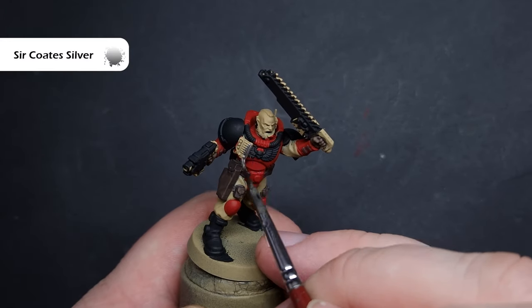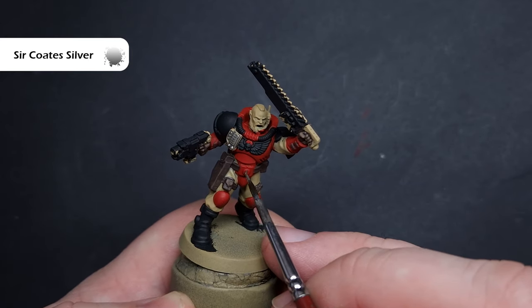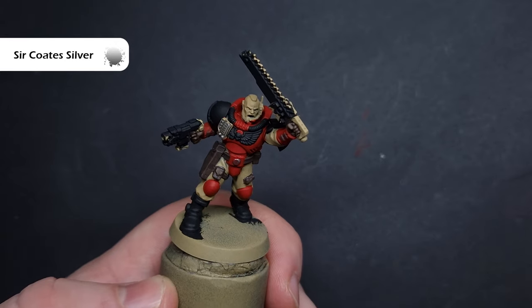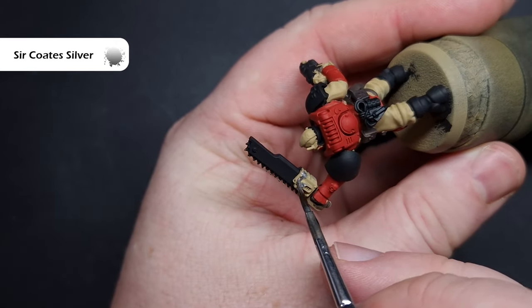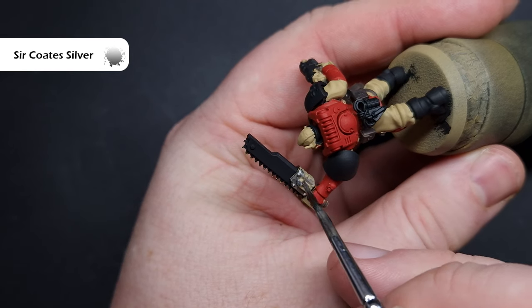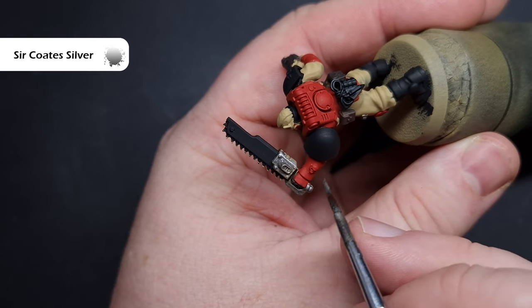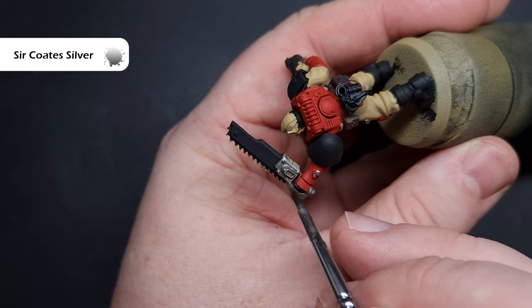Next up, I'm going to base all of the silver colours with Surcoat Silver. If you haven't got Surcoat Silver, you can use Lead Belcher or Dark Aluminium from Vallejo. I really like the Surcoat Silver — it covers quite nicely and you don't have to thin it too much. I find Lead Belcher a little bit lumpy sometimes. We're looking for all of the silver bits, such as any mechanical parts on the weaponry, as well as any bolts, studs, and even some buckles.